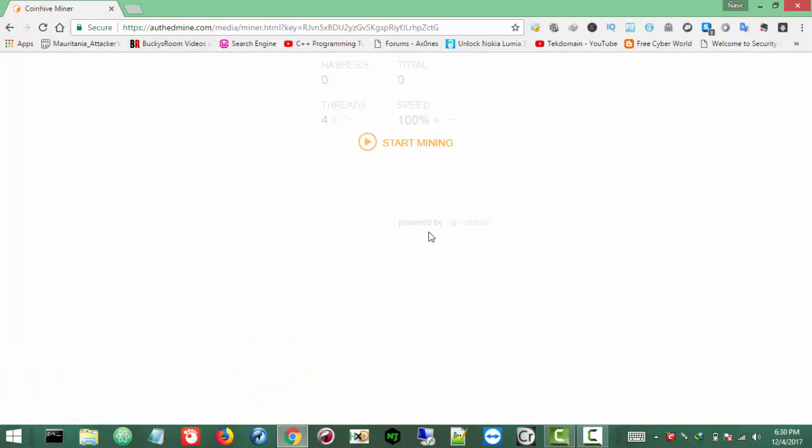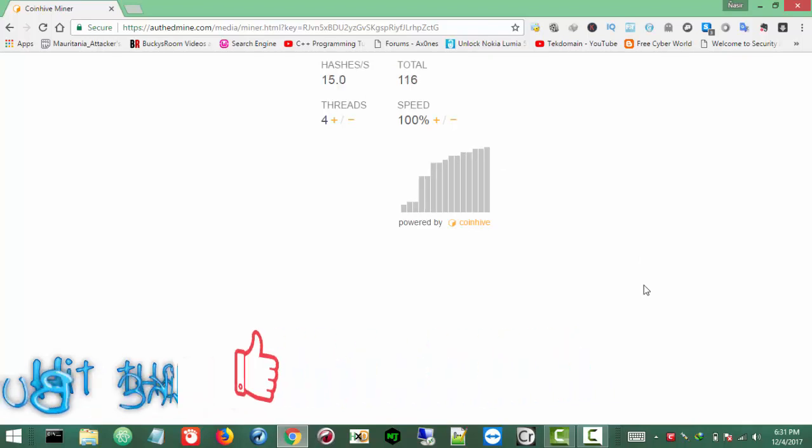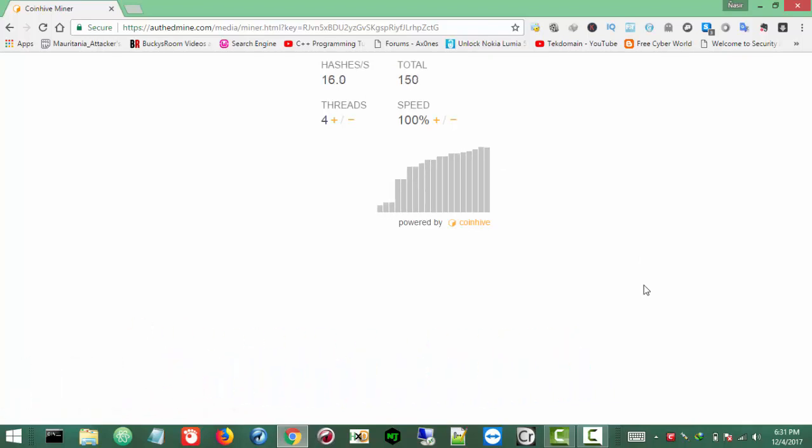Now if you know about RDP and stuff like that, you can probably mine more than normal. But this is usually the case for right now. You can just mine Monero using this simple URL method. Whatever it mines — as you can see it's recording and mining as well — it's around about 150 hashes right now. So it will be counted in your CoinHive account and from there you can actually withdraw it.